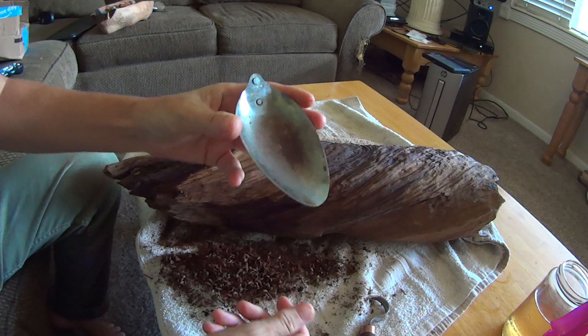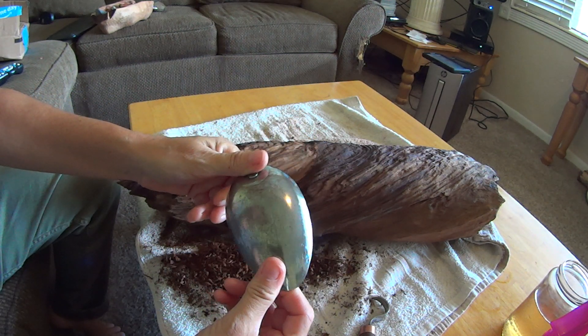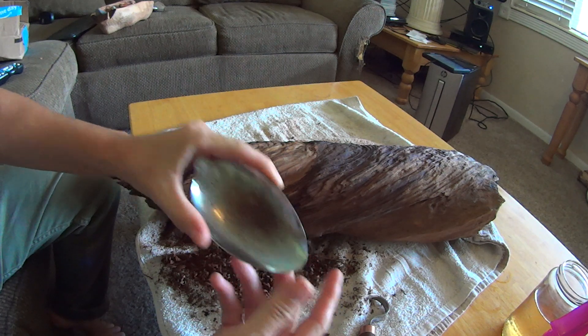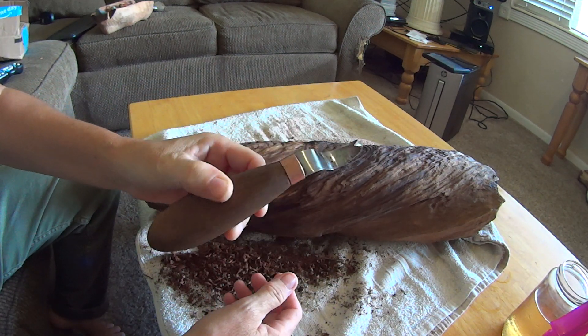It's beautiful. And I'm using this, which works really well, and a crooked knife — a spoon knife.